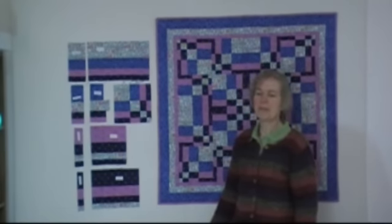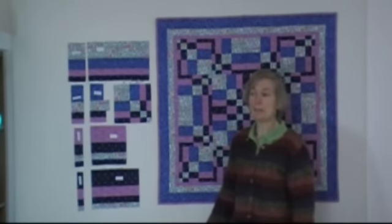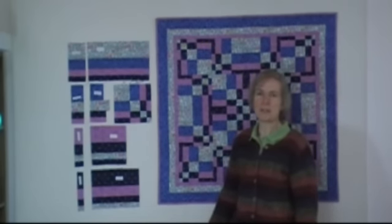So when you piece full-width strips, you can get enough blocks to make one of these quilts. The A set you have to cut a little wider.